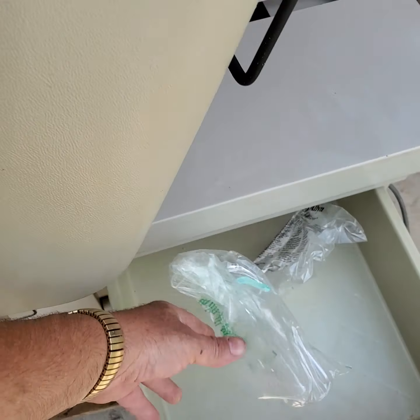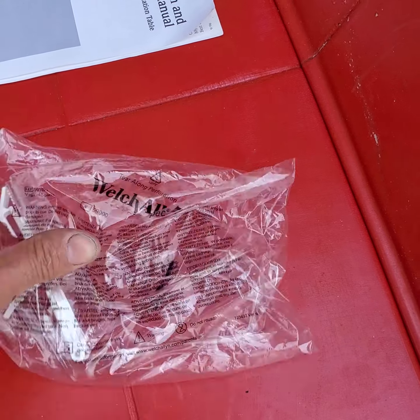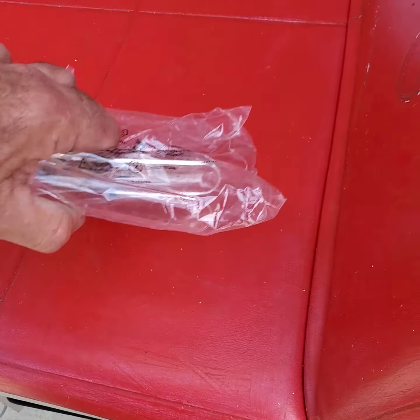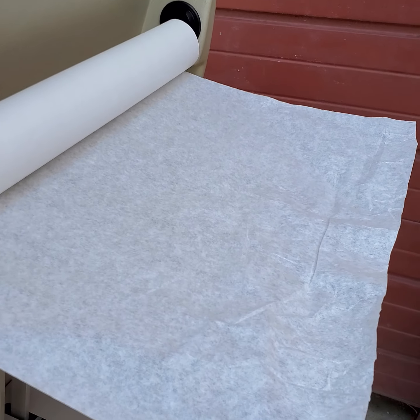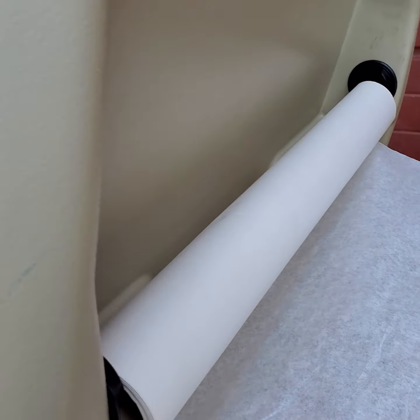Regarding the vinyl, when they painted it, it kind of sticks to the vinyl — you can see what I mean here. It sticks and it stays there. Which wasn't a problem, because they were using the protective paper, which is mandatory anyway.